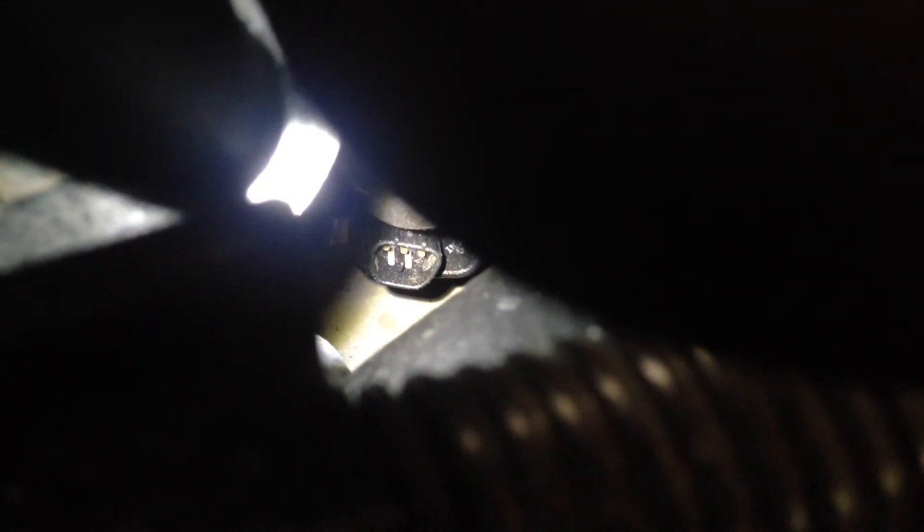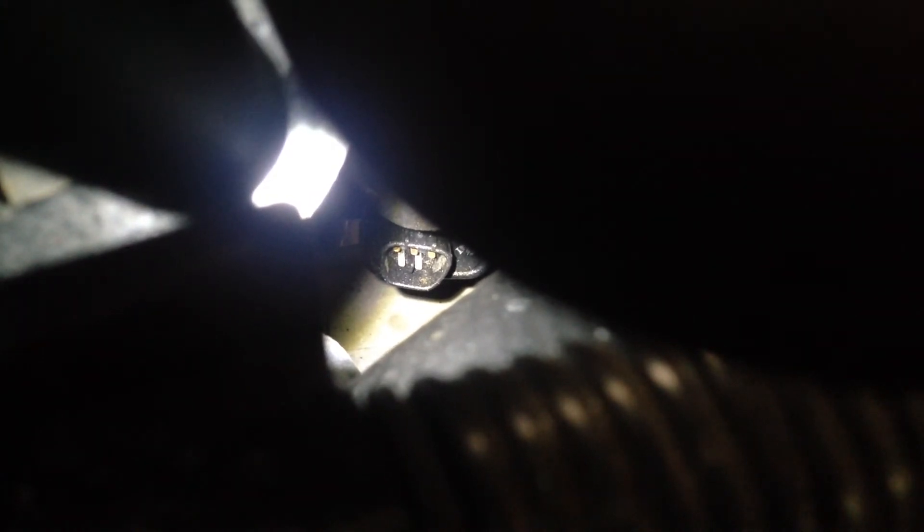Some idiot basically wired it up wrong — or rather, hasn't wired it up at all. That's the problem. A 231 engine into a 192 conversion is doable, but in this case this is not how it's done. It was just one of those quirky things that came in today and we thought we'd share.